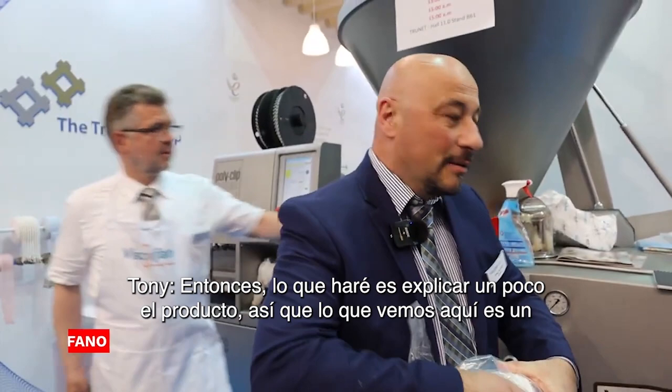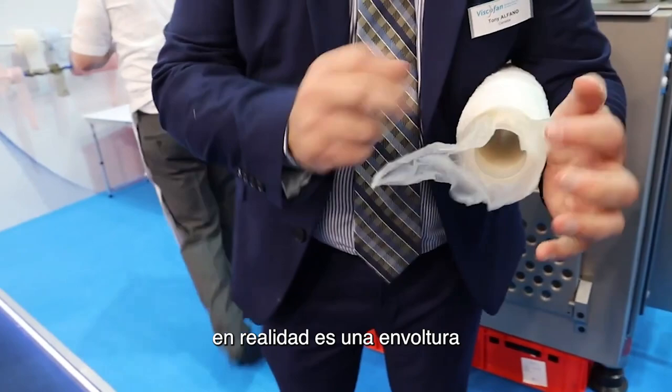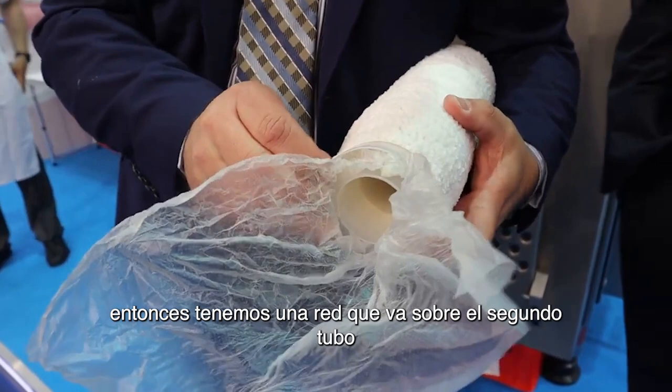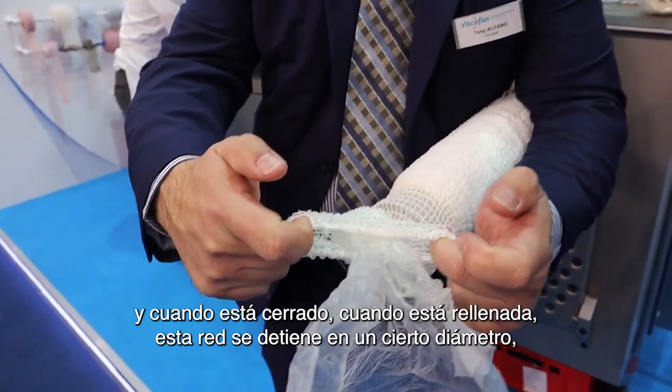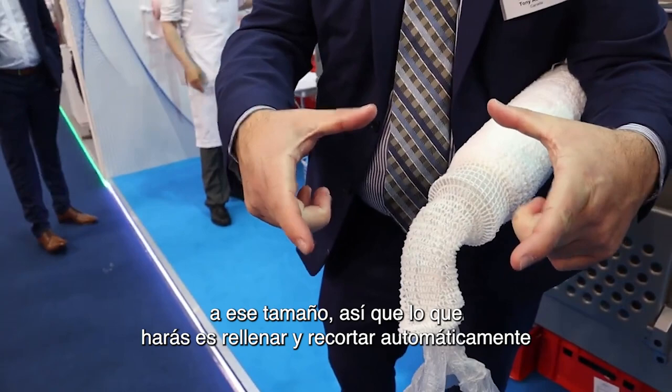So what I'll do is explain the product a little bit. What we see here is two tubes with collagen film in the middle. It's actually a film but it's formed into a tube and it's sheared. Then we have a netting that goes over the second tube, and when it's stuffed this netting stops at a certain diameter. We have diameters that go from 95 up to 190 — so from about this big to about that big.